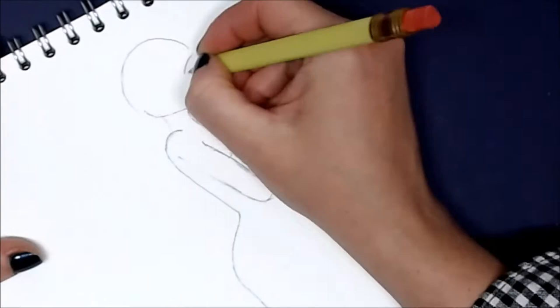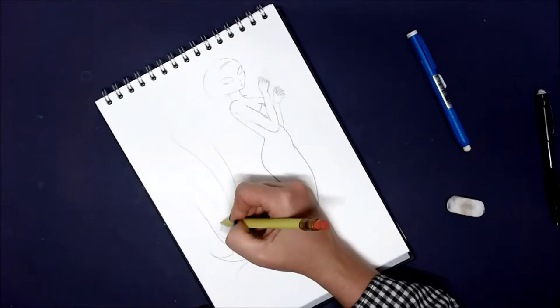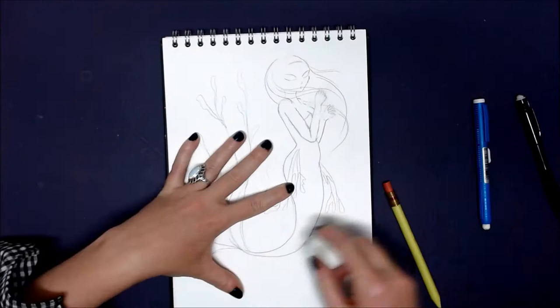Yes, a mermaid painting because I am taking part in Mermay. This is my first year taking part in Mermay and I am following the prompt list by fellow YouTuber Erica Joy. I will leave a link to her channel below the video because she is creating some amazing mermaid paintings this Mermay. I will also leave a link to her inspirational prompt list if you would like to join in for the rest of the month of May.